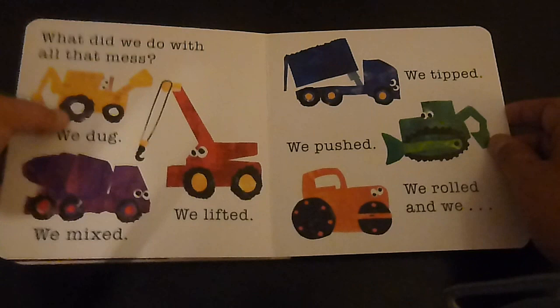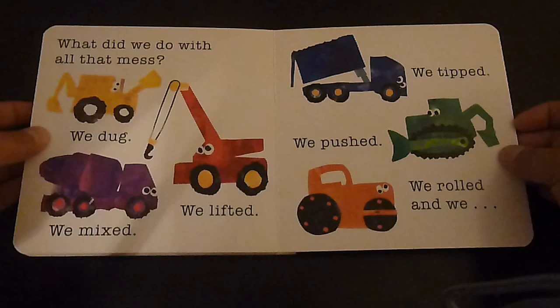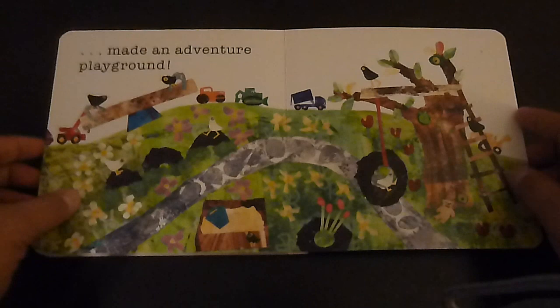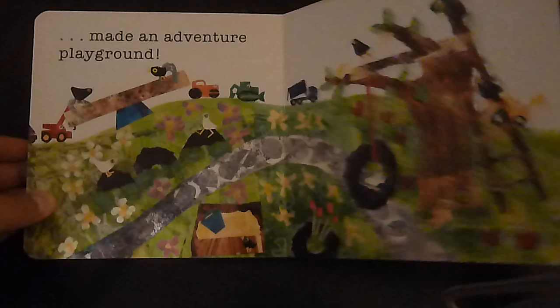What did we do with all that mess? We dug. We mixed. We lifted. We pushed. We tipped. We rolled. We made an adventure playground. Yay!